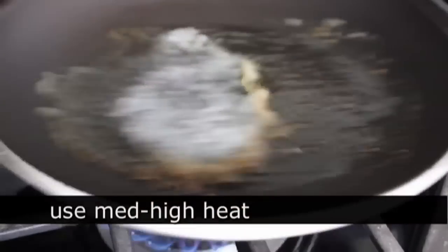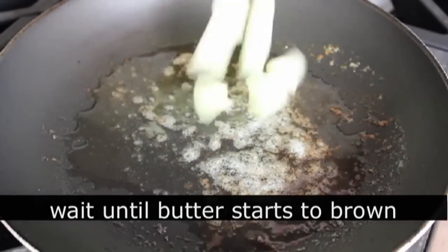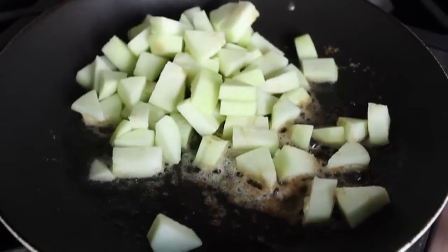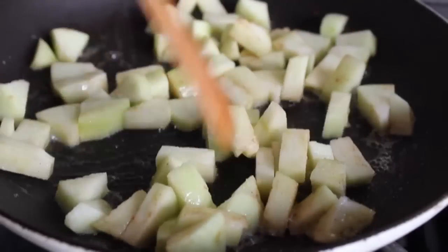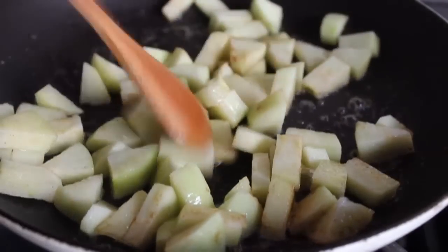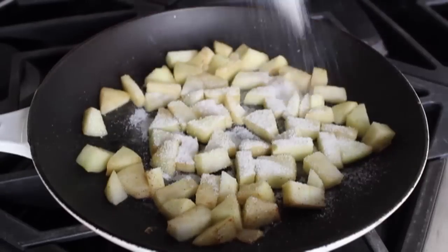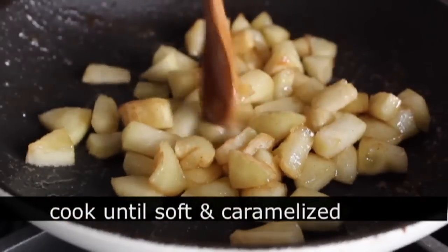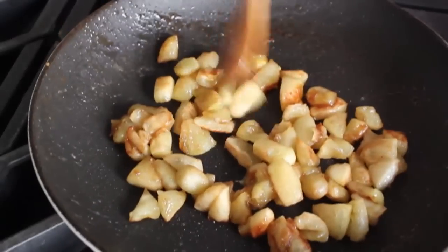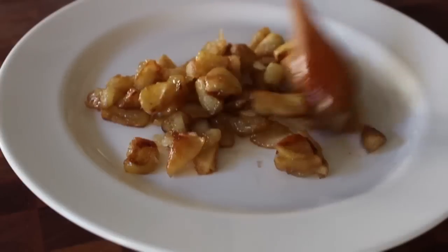We're going to go over to the stove where I have a skillet on medium-high heat. Put some butter in there, and as soon as we see the edges start to want to brown, toss in our apples and cook those on medium-high for about two minutes until they just start to soften. Give them a stir, keep them moving, and after about two minutes sprinkle in a tablespoon of sugar and stir that in. Continue cooking until the apples are soft and the outside gets a little caramelized. You're simply going to cook them until they look like this, then transfer those to a plate to cool.